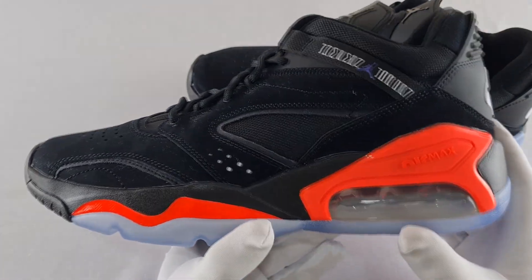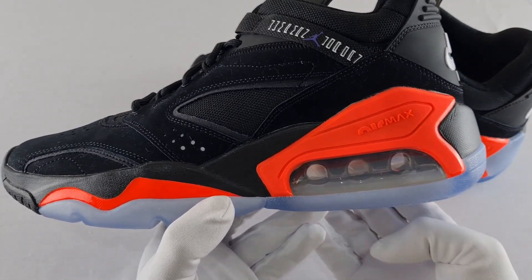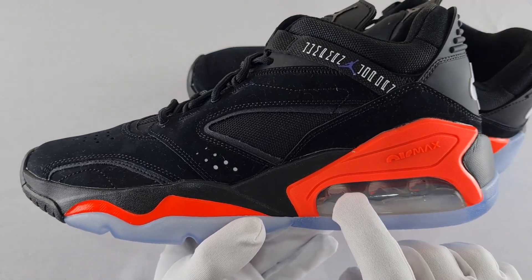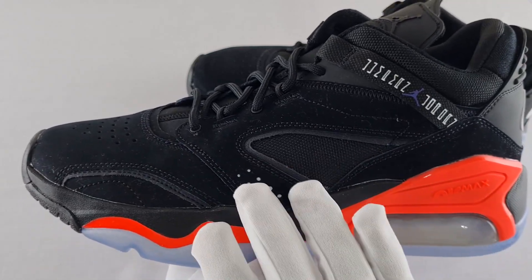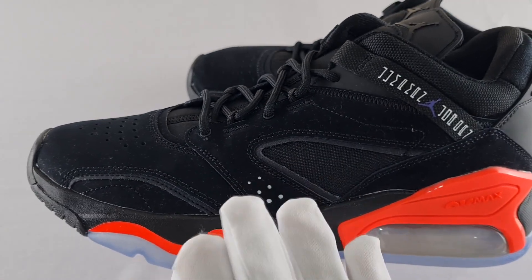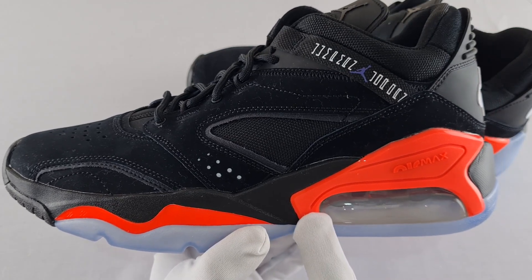Coming to the outer side of the trainer, you've got the big bubble here which has three holes and you can see right through to the side. The color combination is really nice — you've got black again in a suede material, and there's quite a lot of it used all around the trainer. Suede looks really nice but when it gets dirty it is a hassle, so look after these trainers.